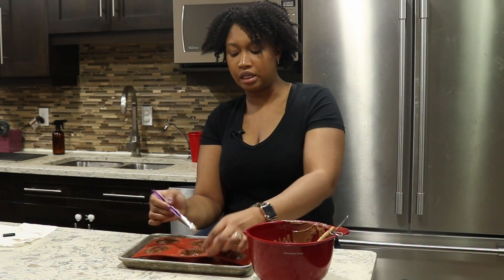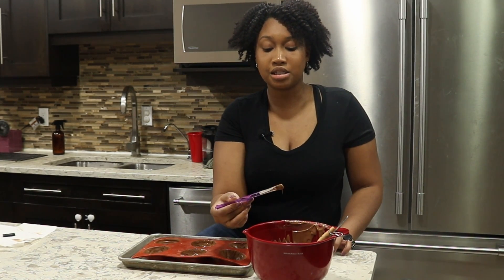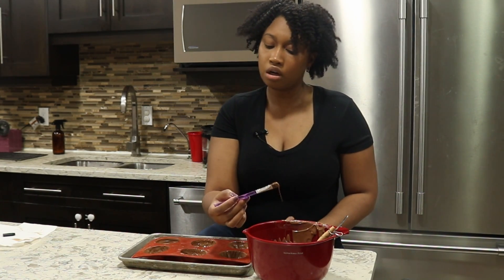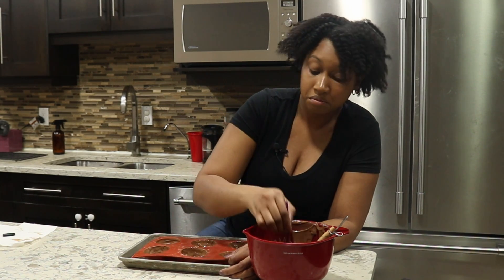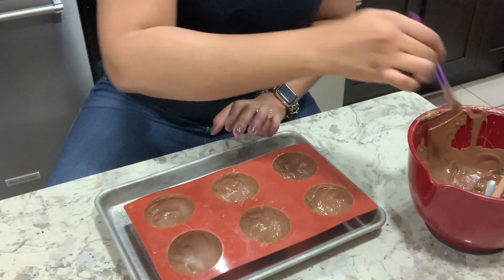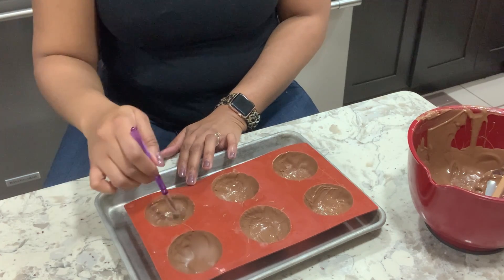With these eight ounces of chocolate, no recipe actually told me how many bombs it makes. I have six semi-circles right now, but that only makes three hot chocolate bombs — I'll find out the total yield start to finish. Any air bubbles I find I'm just covering over them, just in case — I'm not sure it makes a difference, but who knows.